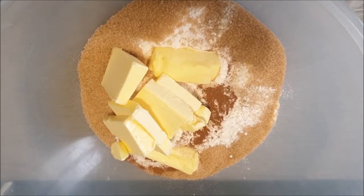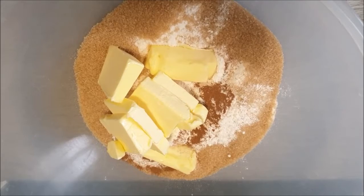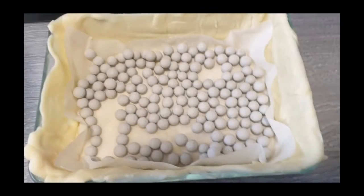To prepare the topping, I've put the flour, the sugar, the cinnamon, and the butter into a large bowl and I'm going to mix with my fingers. To prepare the base, I've put a sheet of greaseproof paper in the dish.